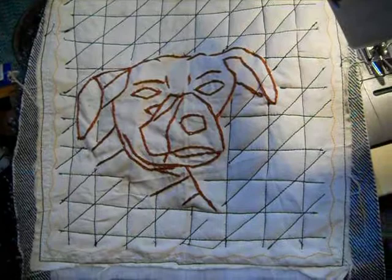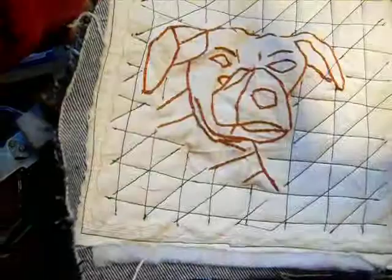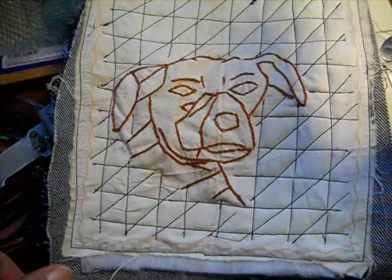Now there is a three-directional background, and you can see how the dog's face just pops right off of that. That's without the dog's face being done in any way except chain stitching the outline. See how that makes a background, and you can just fill in the different directions any way you want to create.